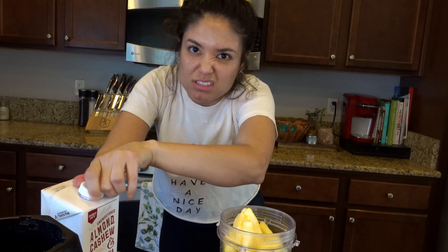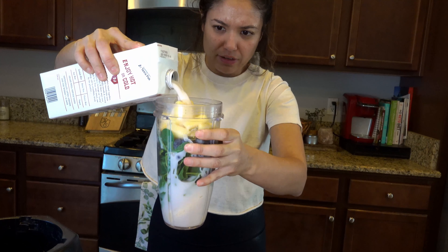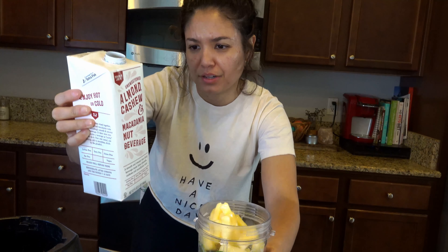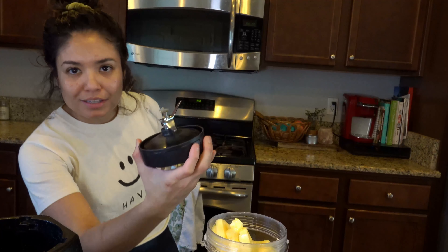The blueberries are frozen too, and so is the pineapple. You can also freeze the bananas — that's just a little trick I learned. I like to eyeball the nut milk, but you can measure it if you're counting calories. This serving is one cup at 30 calories, but I typically fill it up a bit more.